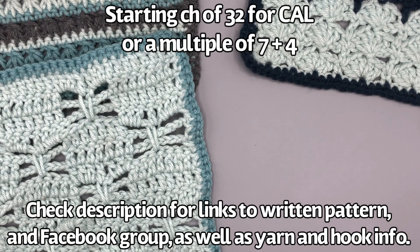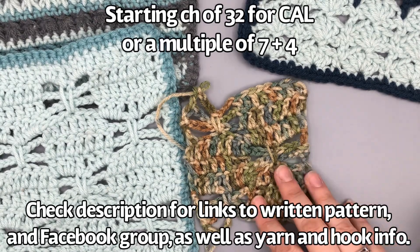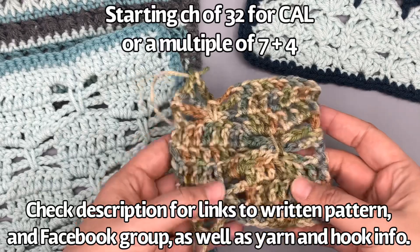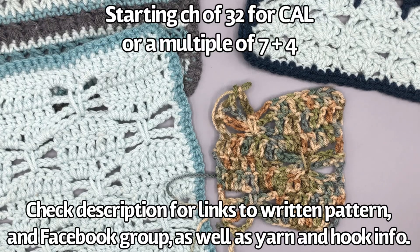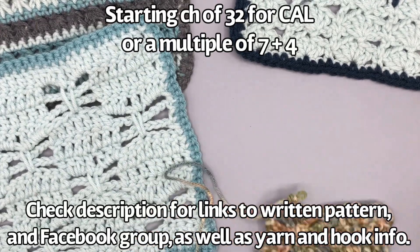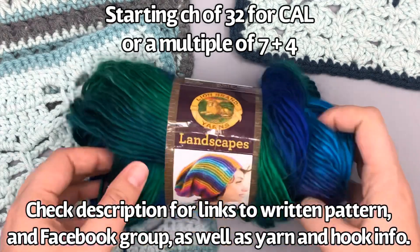I have two samples to show you. One of them — I wanted to show you what it looks like if you try to use a variegated yarn. Because this stitch uses negative space, using a variegated yarn kind of makes it less effective — you can't see the negative space as well as you can with a solid yarn. This is a Super Saver Aspen yarn, which is really pretty, but I don't think it works that well for this type of stitch. I wouldn't use a small variegated yarn or short color cycles.